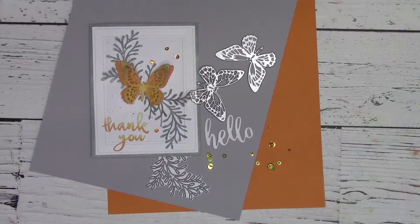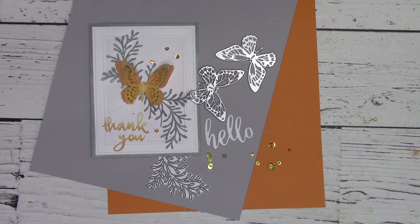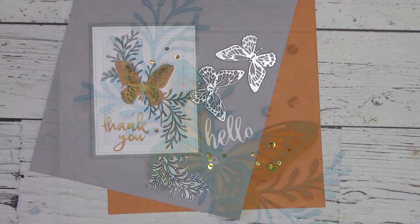Hi, this is Kit with Scrapbook Warehouse. Today we're going to do a simple card that you can make with Penny Black and Sizzix. All products are listed in the link above or below this video. I must say that this simple card was totally a pleasure to create for you. You really can't go wrong with ferns and butterflies.